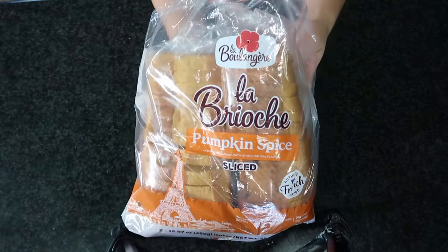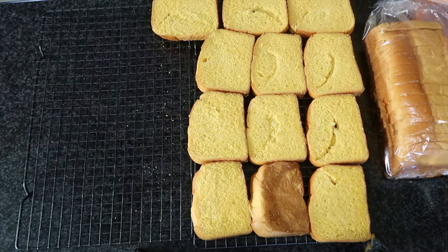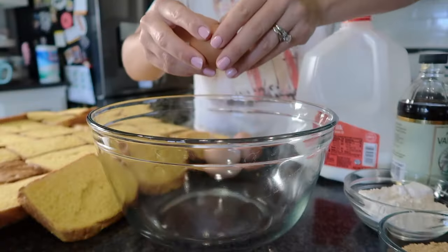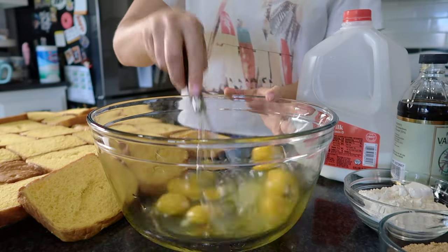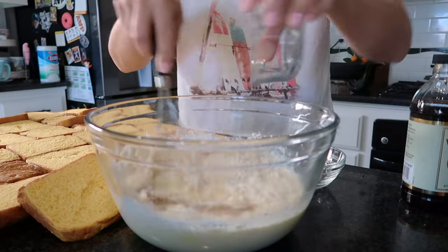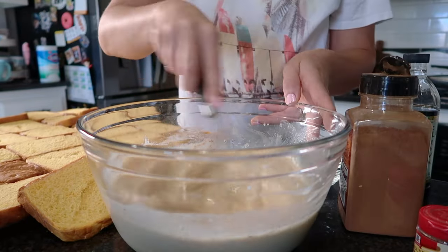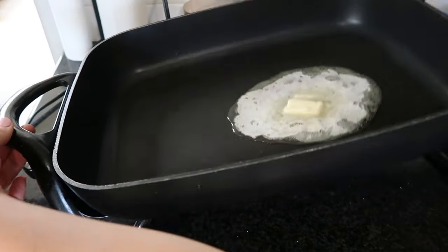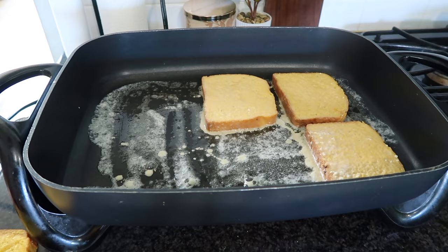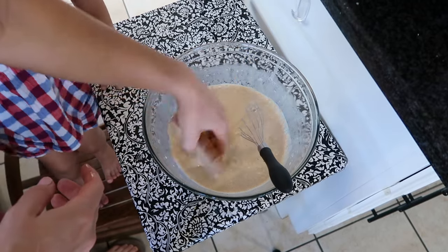From savory to sweet, we're going to be doing some brioche French toast. I absolutely love making French toast — I've posted several recipes on my blog and YouTube channel. Making French toast is the easiest thing you can do: buy a bunch of bread, make it all at once, and you have so much in the freezer. It is really delicious heated up in the air fryer. I used to recommend the toaster, but I'm not recommending that anymore. If you have an air fryer, you absolutely have to use it — it tastes exactly the same as if you made it that same day.